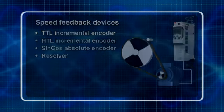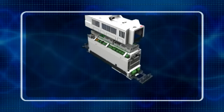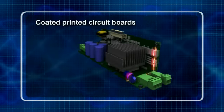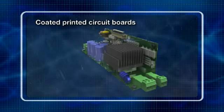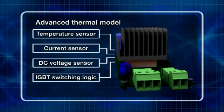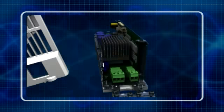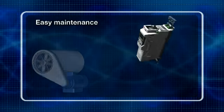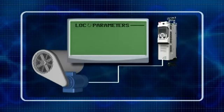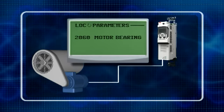Productivity is safeguarded thanks to a series of reliability-enhancing features. Coated printed circuit boards help protect the drive against dust and moisture ingress in hostile environments. A built-in advanced thermal model protects the power semiconductors from overheating. A maintenance assistant reminds the user when to maintain the drive and specific components like the fan, air inlet filters, or the motor bearings.